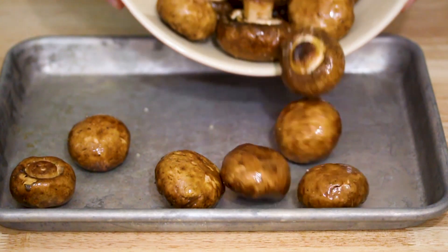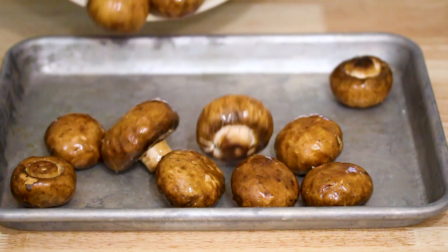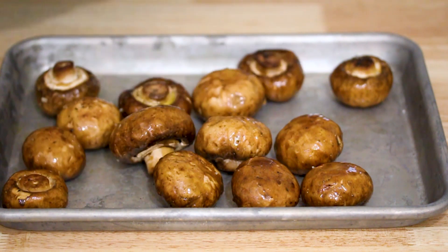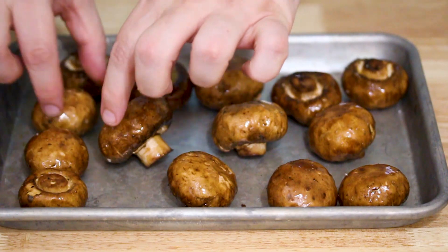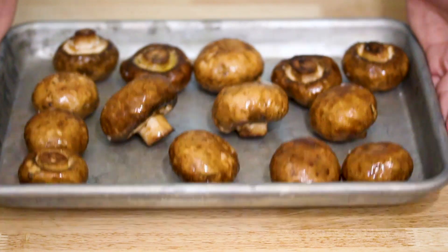Next we're going to transfer the mushrooms to a quarter-sized baking sheet, which is 13 inches by 9.5 inches. Spread them out so it's a nice even layer, and then go ahead and put those in the oven.